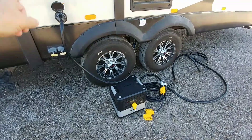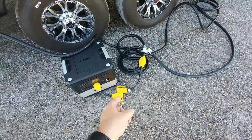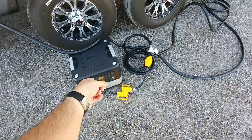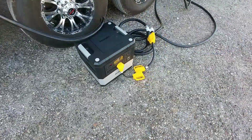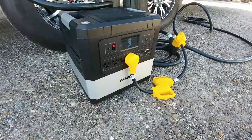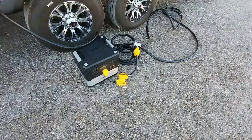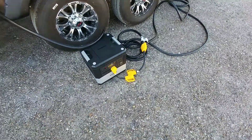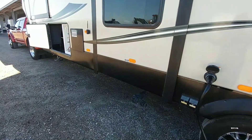So we have the 50 amp cable connected to a 30 amp adapter, which connects to a 110 adapter, which is going into this Saoki power supply. This is that 1,183 watt power supply, which is really cool. This is going to provide us the power we need to keep the house battery charged and to extend the slides and do everything we need so we're not pulling off of the batteries.